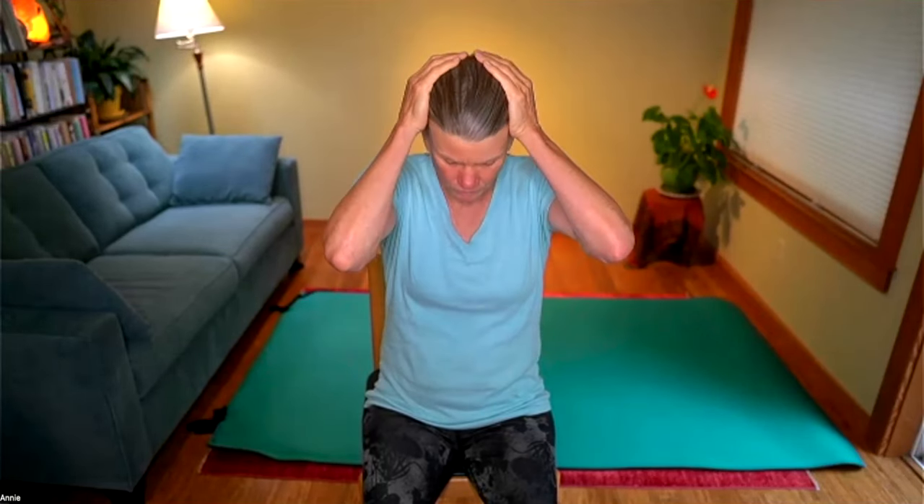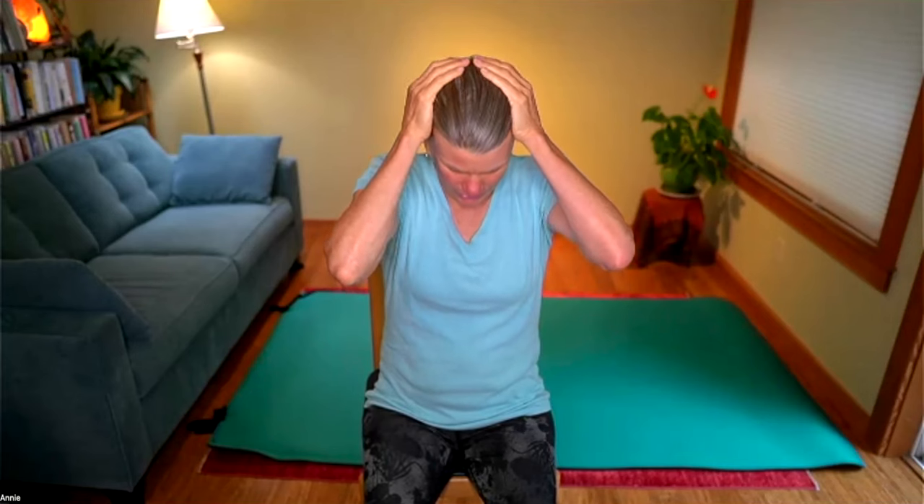Welcome, everyone. We want to start with a warm-up. So rub your hands, activate them. Breathing. Warm up your hands, your fingers.